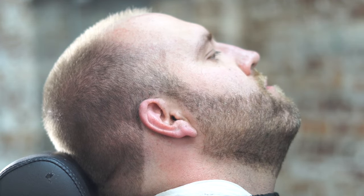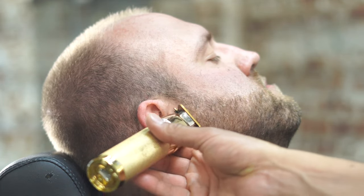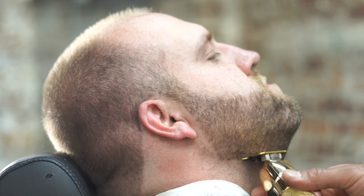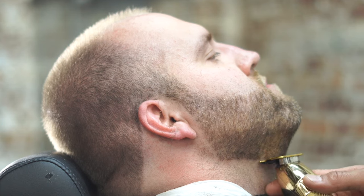Now we're going to go ahead and grab our outliner — that can be the outliner of your choice. In this particular case we're using the BaByliss Gold FX. This is an old school one, it's been around for a little while now. Everybody loves it and it seems to be my favorite.